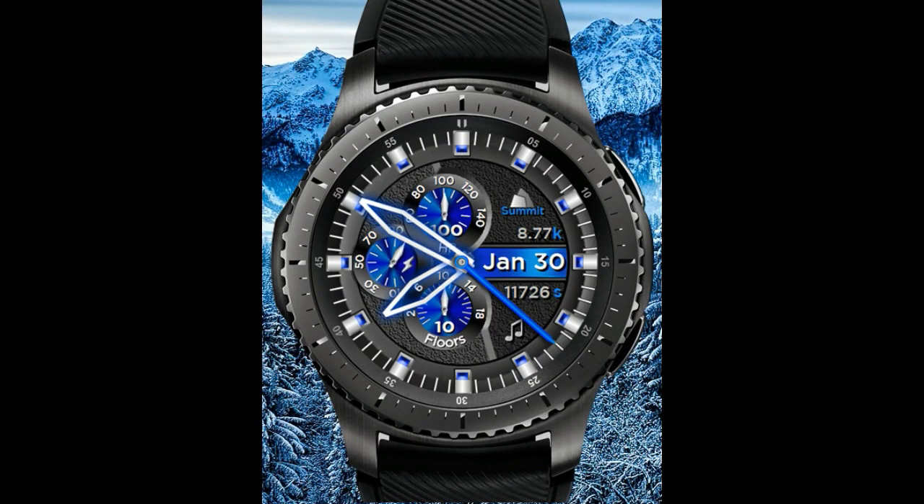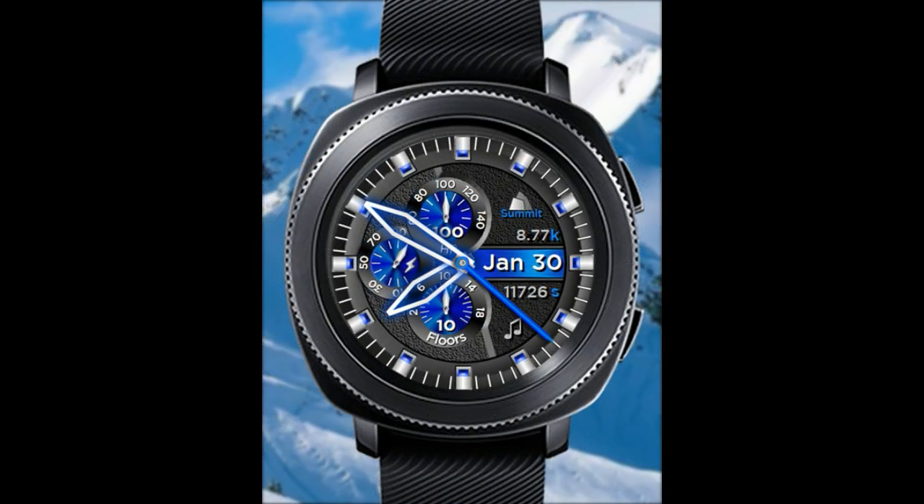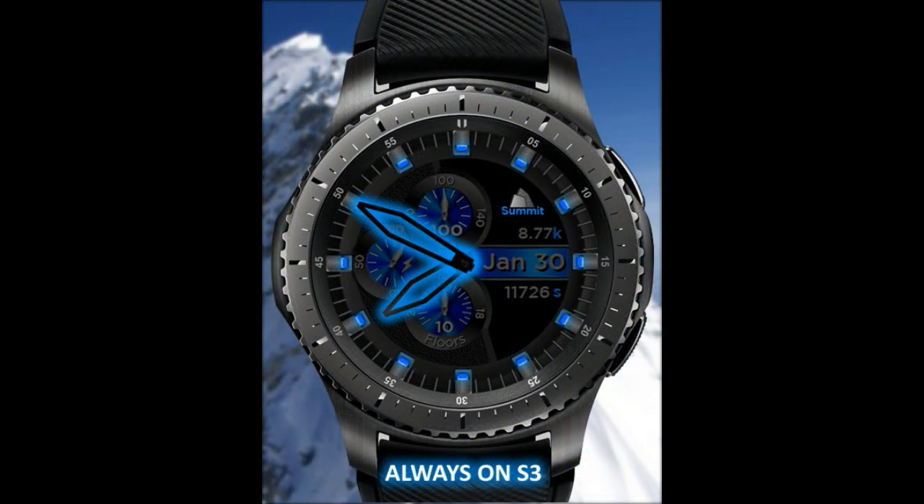Hey guys, welcome back to Jibber Jab Reviews and thanks for tuning into my channel. In today's show I review the newest analog watch face from Scott Bennis. I think you guys are really gonna like the design of this one, and to celebrate the launch of this watch face I'm also gonna be giving away a free coupon code, so make sure you stick around to the end of the review for the full contest details.